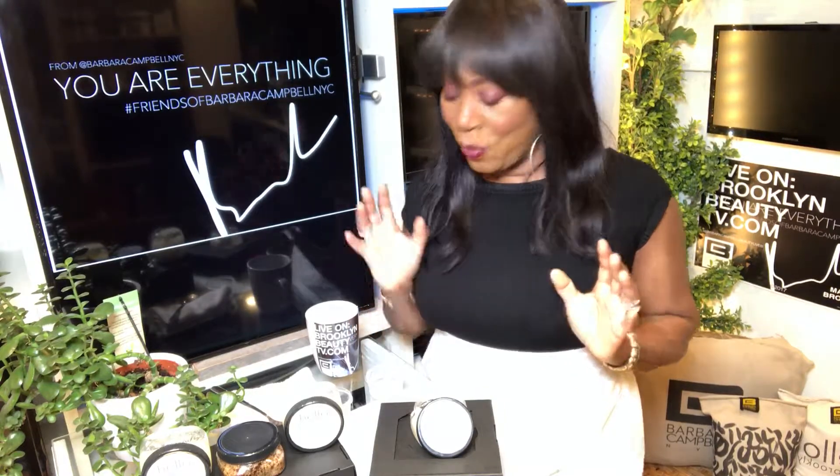Today I'm doing a presentation for the Hello Made in Brooklyn Company sugar scrub product that you can find online at brooklynbeautytv.com. Here's how it works.